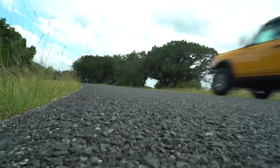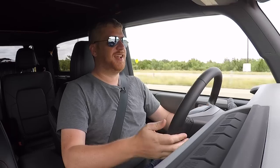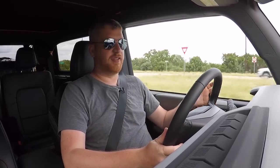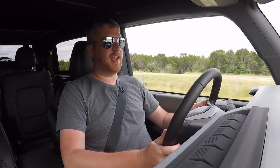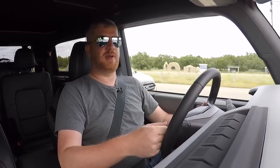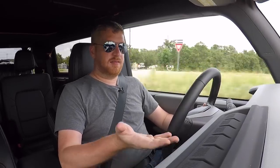Even though you can't get the six-speed manual with the V6 engine, the 10-speed is nothing to be disappointed with. This is the same gearbox that Ford uses in the Ranger, the F-150, and to a much less exciting extent, the Mustang. It performs really well here. Shifts are quick, it engages quickly off the line, and if I suddenly stand on the throttle it drops two gears with no hesitation whatsoever — performing exactly as you want a gearbox to perform.